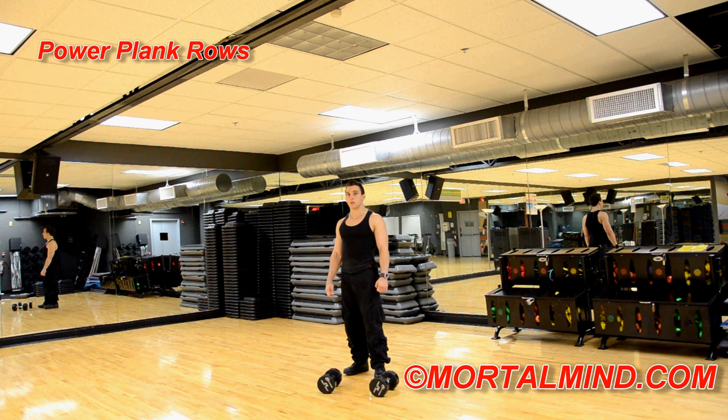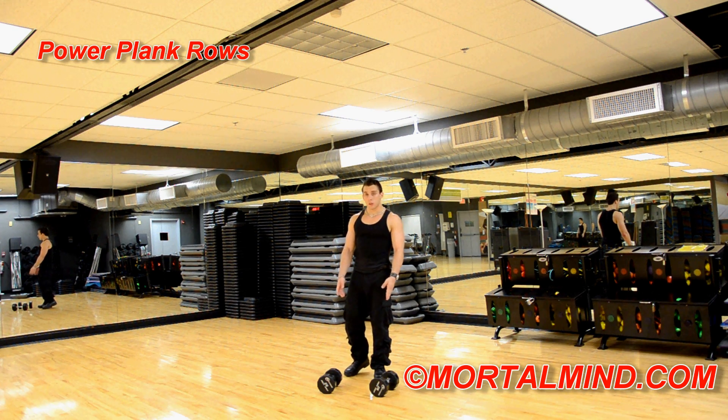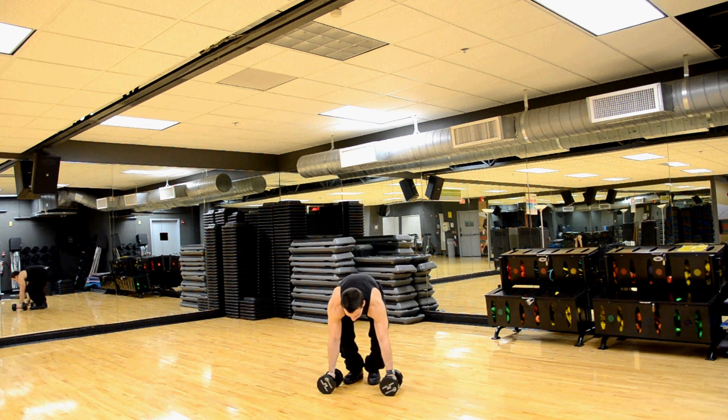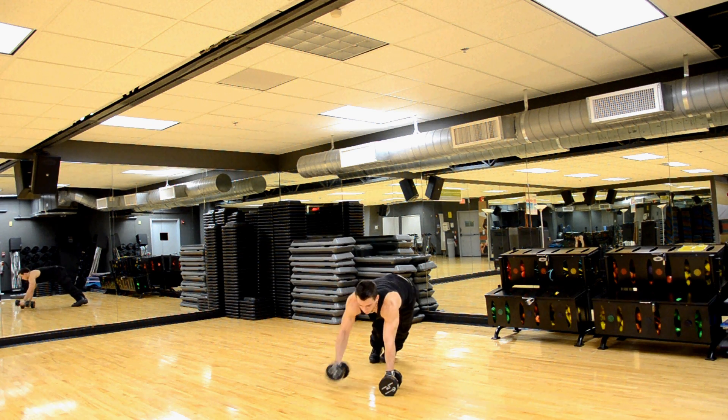Power Plank Rows using your dumbbells. How they're executed is you have your dumbbells parallel to each other, get down into a push-up position, and you're going to lift one side at a time.